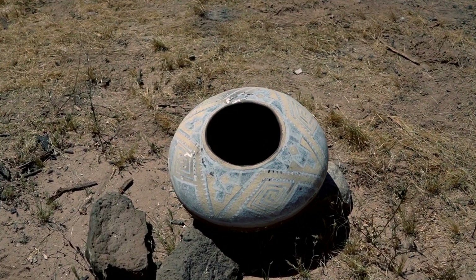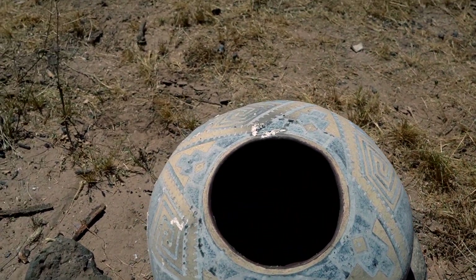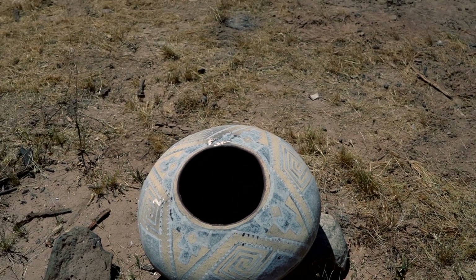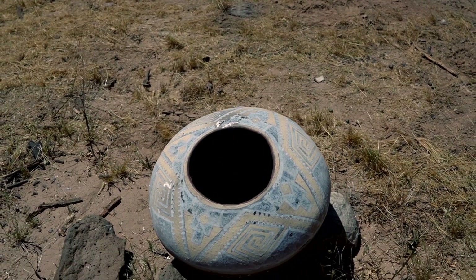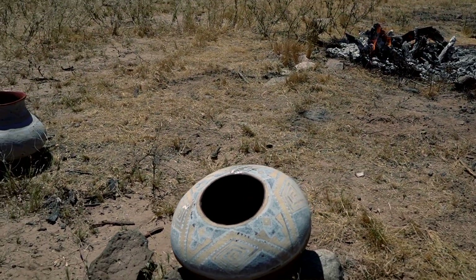Alright, here it is. You can see there are some dark areas on it where it didn't oxidize quite well enough — in here, over here — but for the most part I think we oxidized pretty well and we're gonna have some pretty decent black on there. So I think that was very successful.